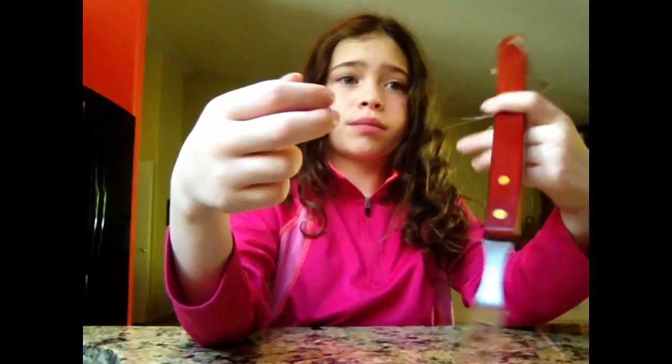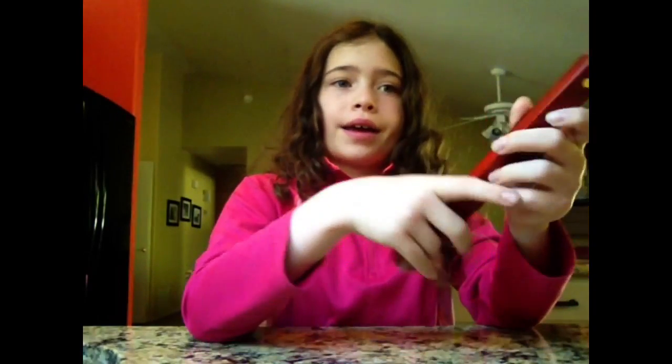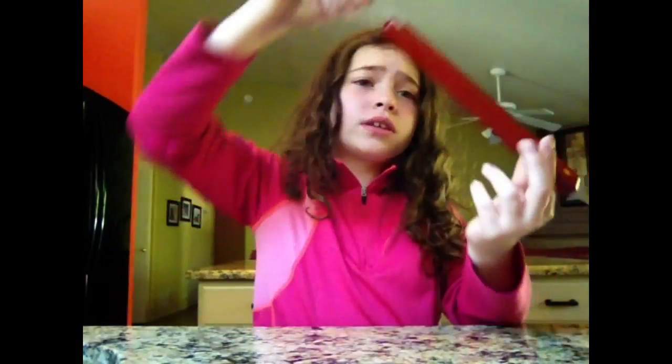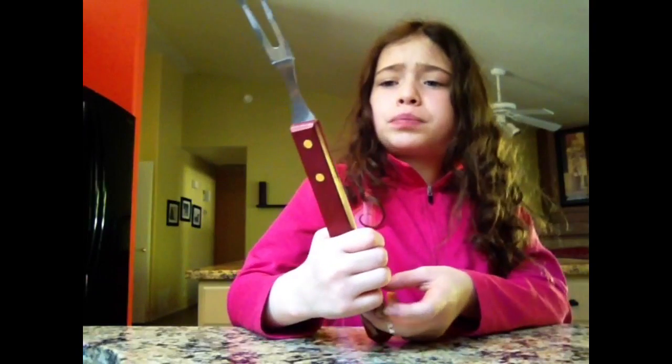This item is a barbecue fork, I believe that's what it's called. It has sharp edges right here, so they're blocked off so I don't hurt myself. It's metal up here, like the spatula. It has wood down here so you don't burn yourself, because the metal gets really hot. And like the spatula, it also has a string that you could hang it from. I think that would pretty much be it for this item.